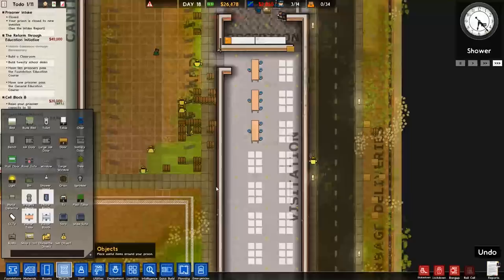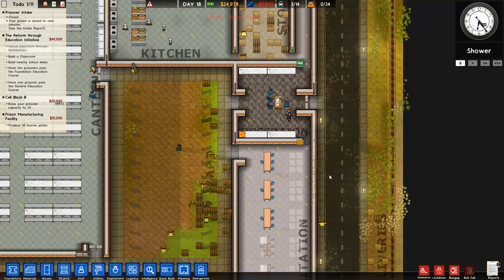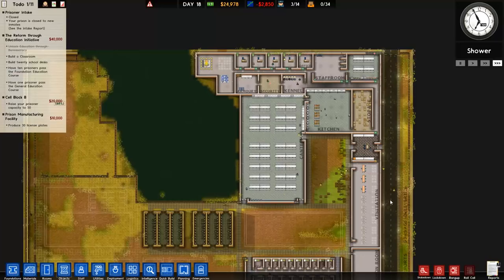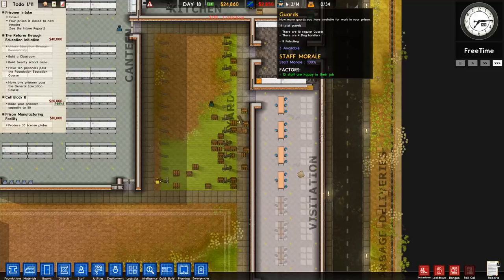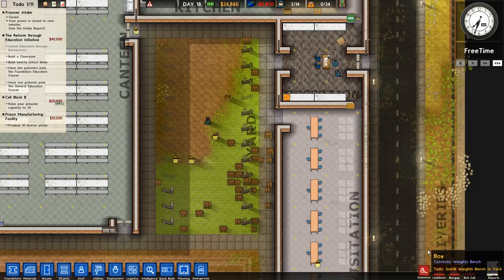I think we'll leave it there. Next episode we will get some prisoners. Trying to think if there's anything I've missed but I really can't think of it. We might have to get a couple more guards but we're about there. We're going to call it there, knock it on the head. Next episode: prisoners — normal risk, we'll fill it up to capacity 34 and see how we get on. As always, hope you enjoyed the video, thank you very much for watching, take care, and we'll see you next time.